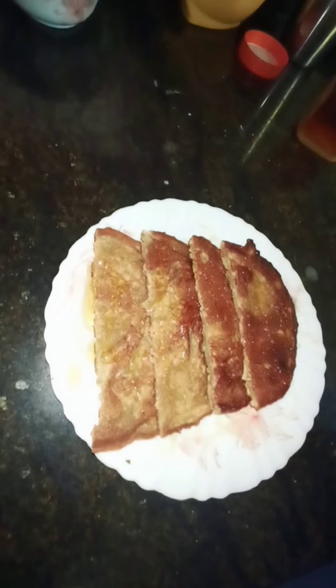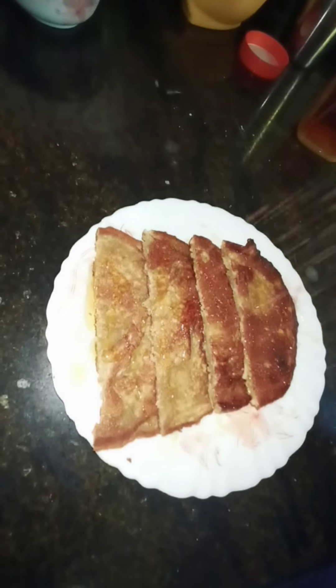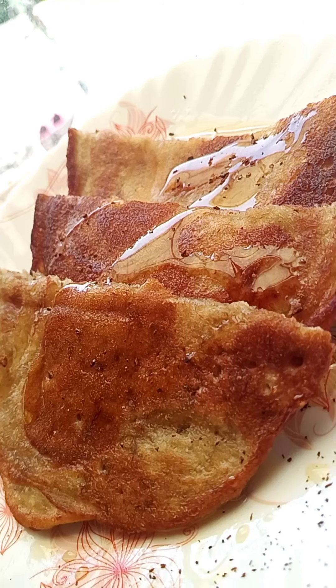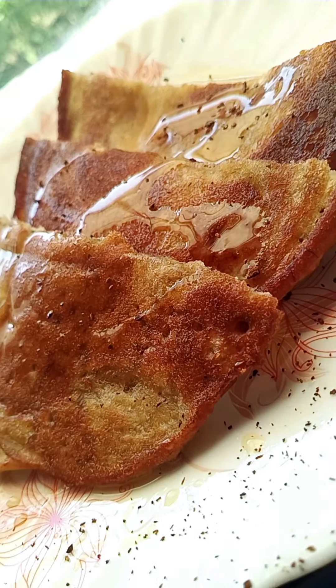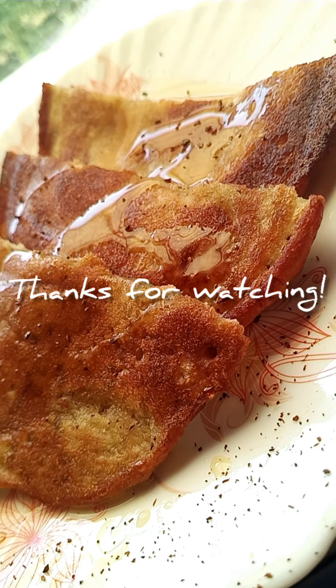I'll add a pinch of cinnamon powder and my pancakes are ready to be served. Guys, please try this recipe at your home and share your feedback with me in the comment section. See you!